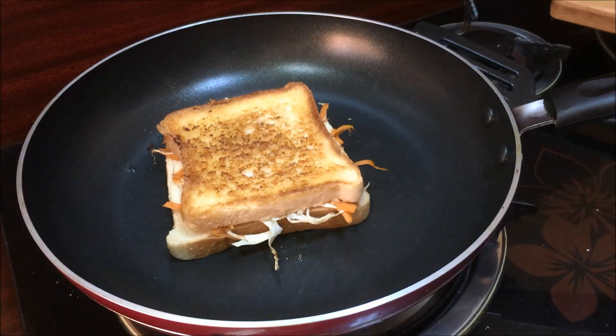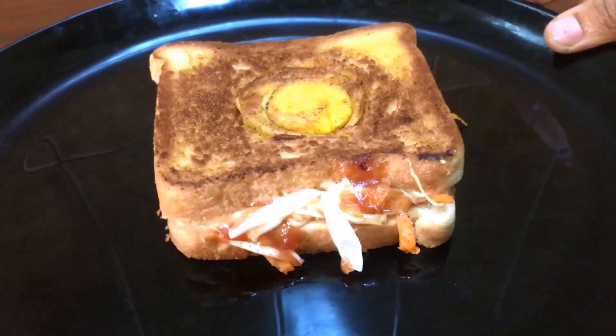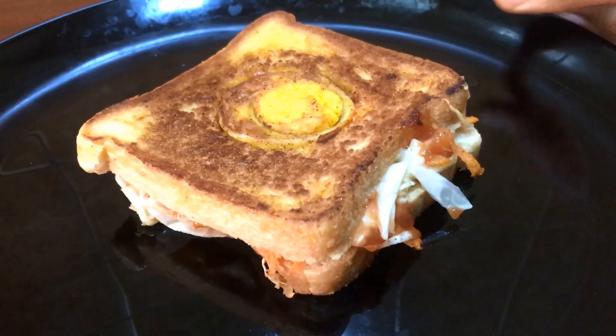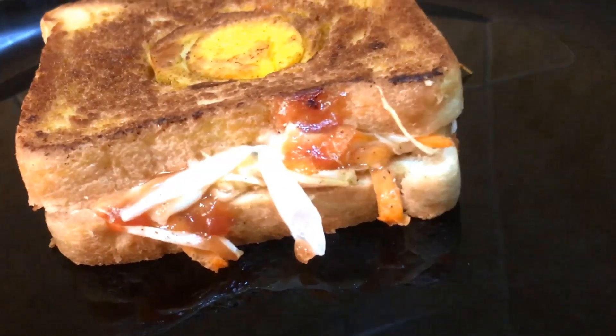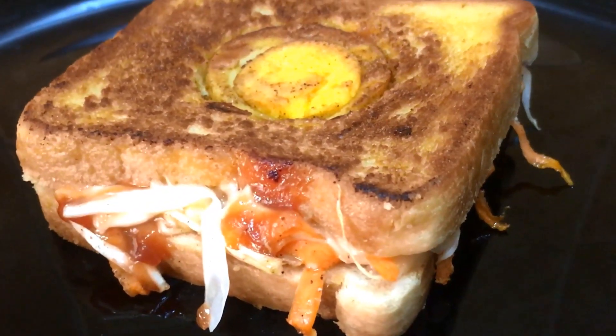We will be ready for a serving plate. We will spread the bread and sandwich and be prepared. Try it and comment in the next video. So take care!